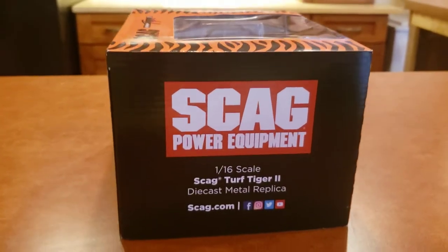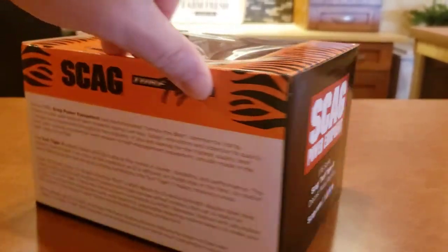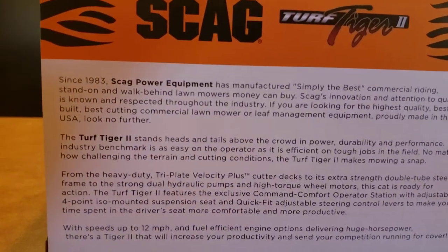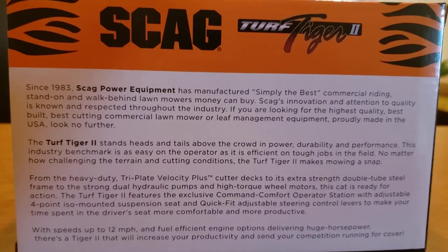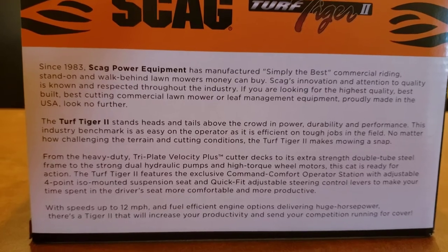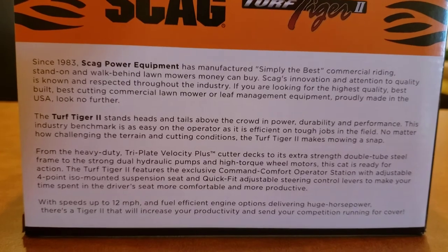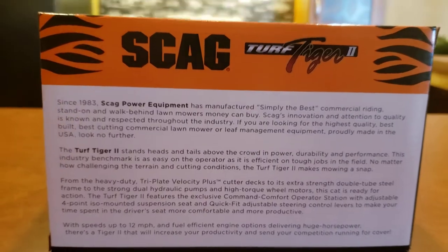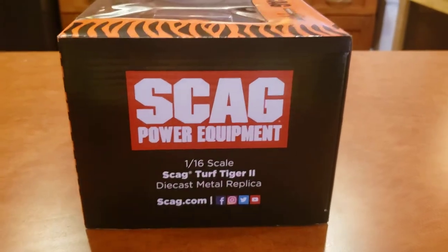On this side of the box you get your Scag Power Equipment and scag.com. On the back side it gives a history of Scag — they were first started in 1983. It talks about the Turf Tiger 2 and the Velocity Plus deck, and how it reaches up to 12 miles per hour. You're more than welcome to pause the video and read over this — just a really cool brief history.